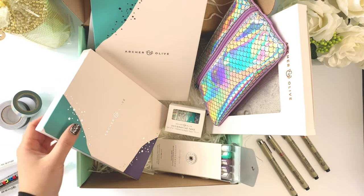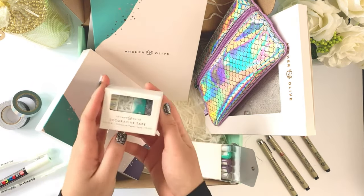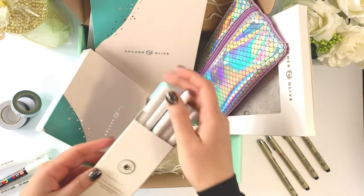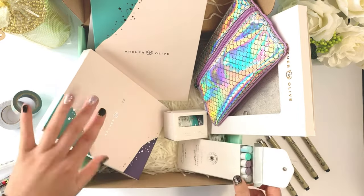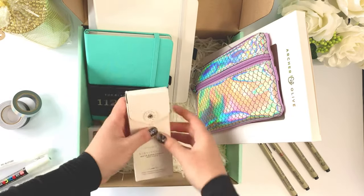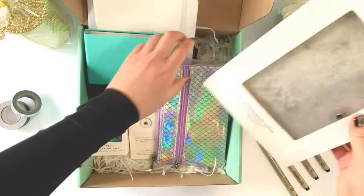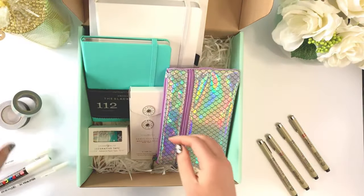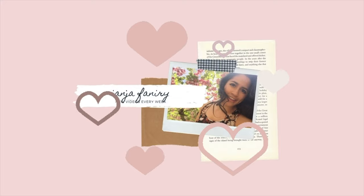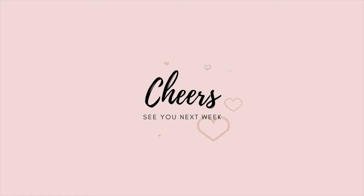Thanks for watching. Overall I really love them all, especially the washi tapes — I've been meaning to get more but I just don't want to overload. These are very awesome and I can't wait to use them. Overall, awesome job Archer and Olive — I always love the quality. The only thing I won't use is probably this cover because it doesn't fit well; maybe they could show a tutorial or something. Other than that, subscription boxes are a great way to dip into the world of bullet journaling. Peace and love, see you next week!